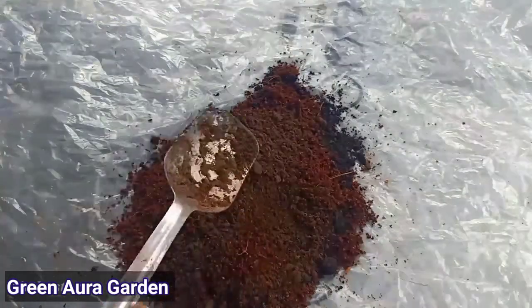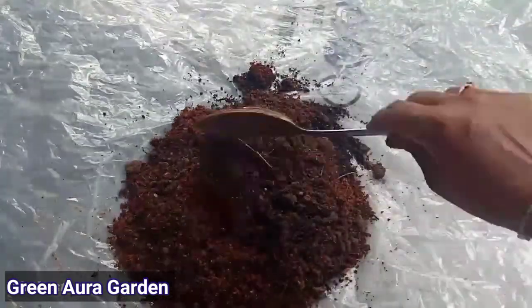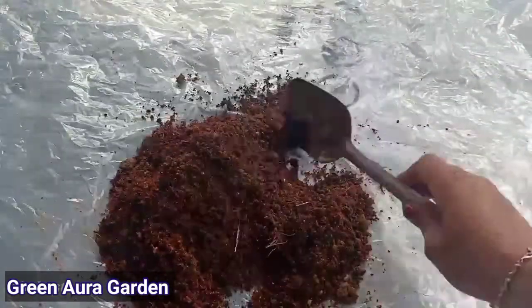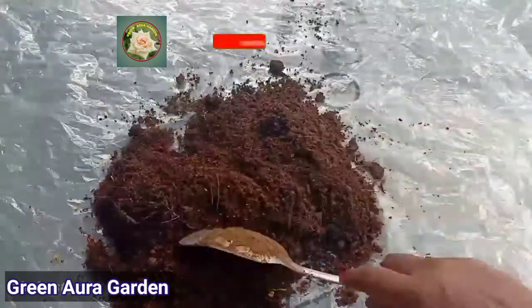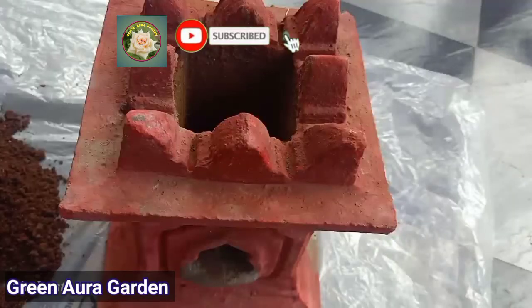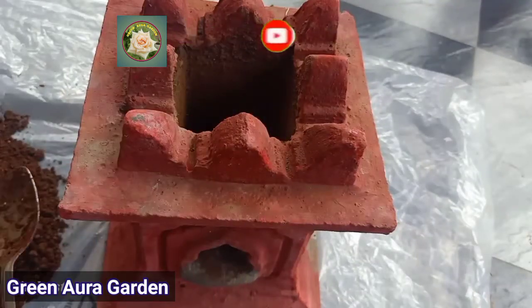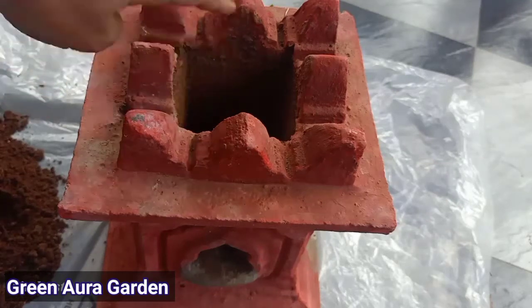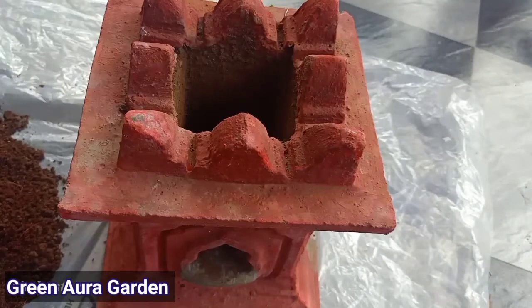We use the coconut oil to make it more. I will be using the coconut oil. When we use the coconut oil, it is very low and well. It is very good. I will be using the coconut oil now. I will mix the coconut oil and fill it in the first one.